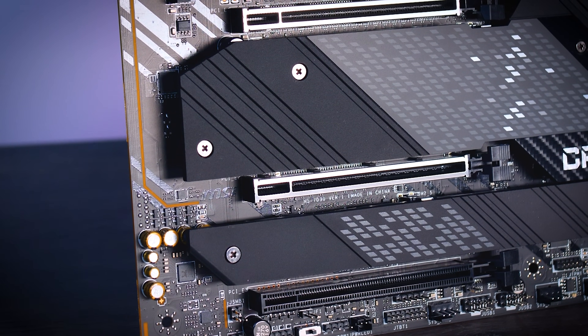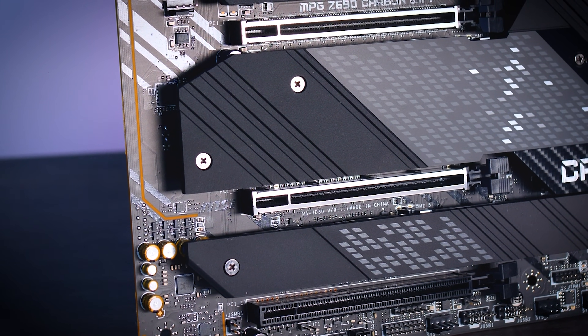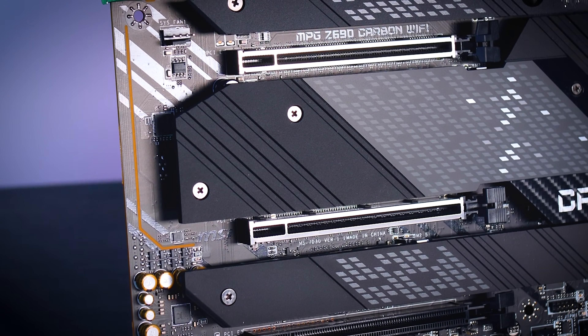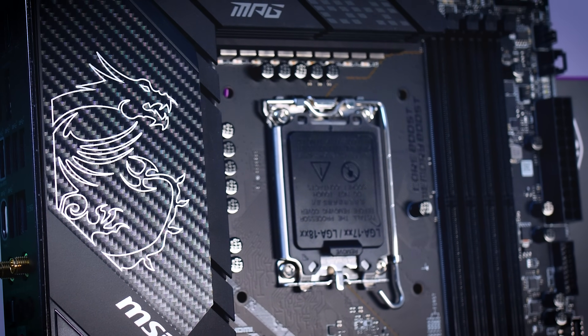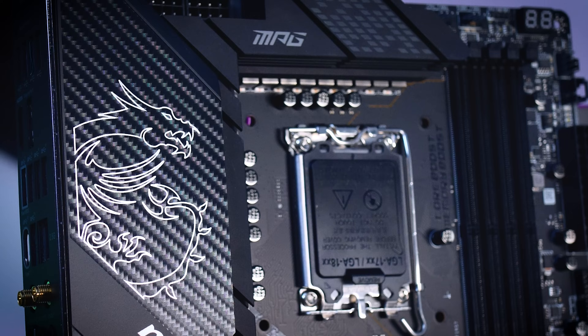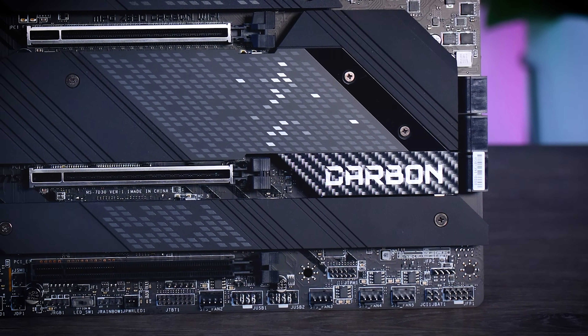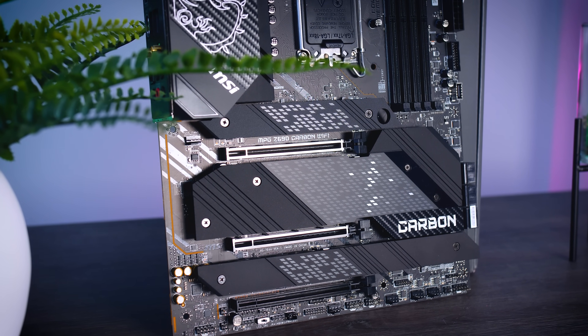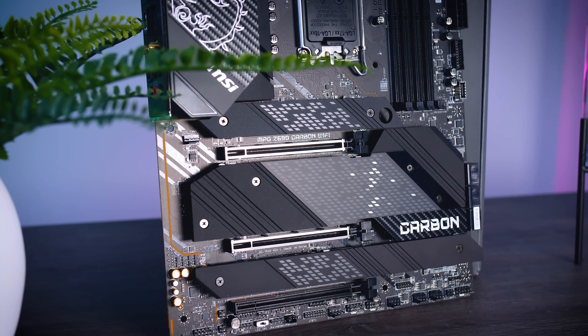While none of the M.2 slots supports Gen 5 SSDs, the board does come with two Gen 5 PCIe slots, meaning that when Gen 5 SSDs become available, you could buy a Gen 5 add-in card and add new SSDs that way. This is where the Carbon stands out from competitors in this price range. Gigabyte adds a second Gen 5 expansion slot from the Tachyon and up, starting at $550, and ASUS offers it from the Hero motherboard at around $600. So at $400, the Carbon is the cheapest board offering that second Gen 5 PCIe slot.